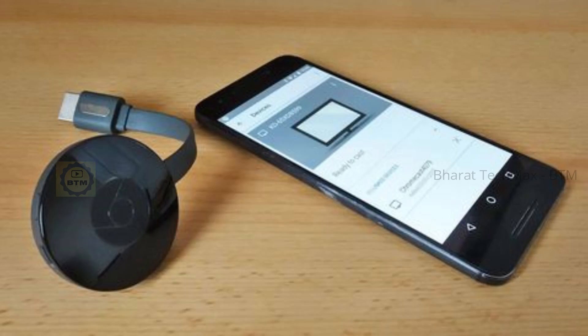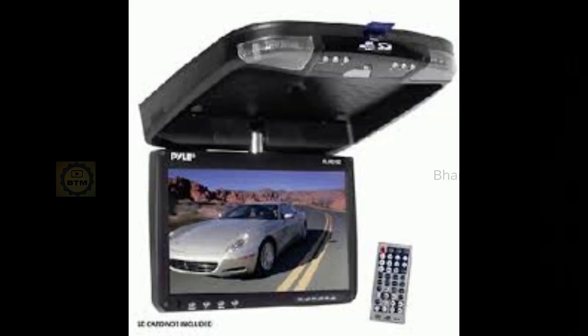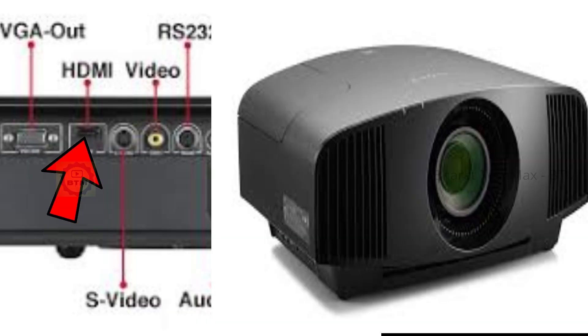If you want to use this Chromecast, it's a good product. It's compact. You can use any display — for example, you can connect it to the TV, you can connect it to a car, you can connect to projectors, and you can control it with your mobile.